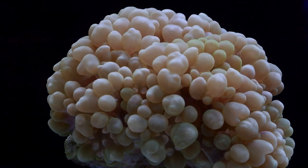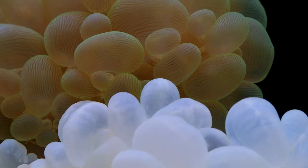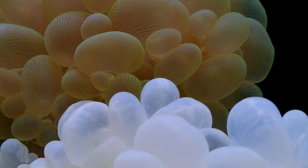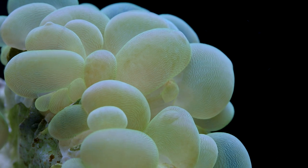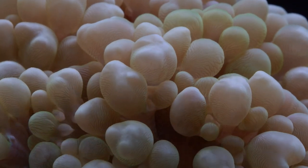Bubble corals are one of those stony corals that many beginners in the hobby mistake for soft coral because of their fleshy body that often hides the fact that they have a skeleton. They come in two main varieties that are commonly seen: ones that have round grape-shaped bubbles and others that have irregular shaped bubbles.